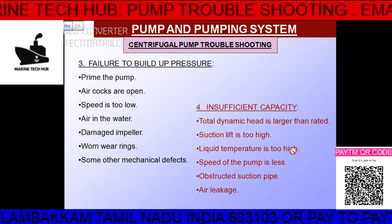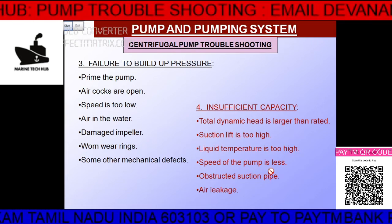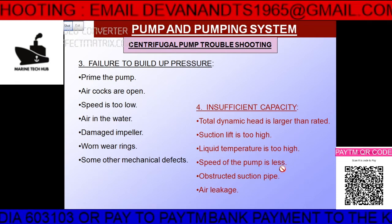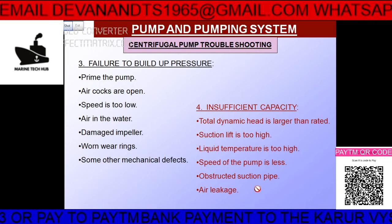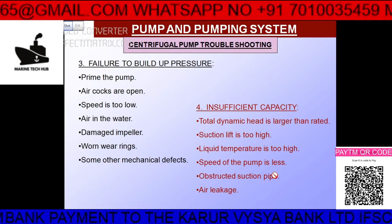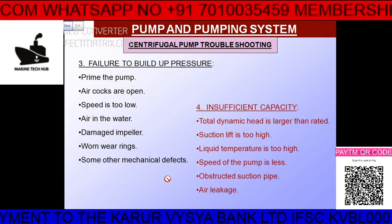The temperature should be normal. If the speed of the pump is low, check the RPM. If there is an obstruction in the suction pipe, the pump will not work properly. Air leakage, as already discussed, will cause a similar problem.